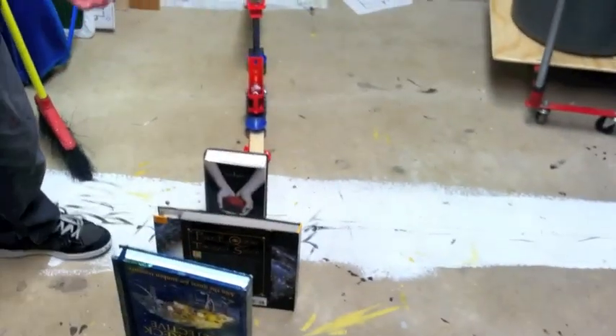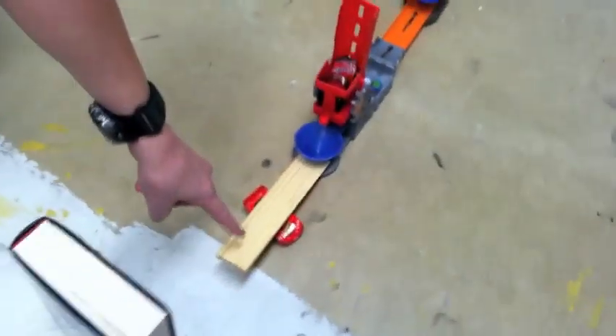Releasing this can of paint that will lock this lock tied to this string right here, it will hit that book, which will hit this book, domino, and then it will hit that book.